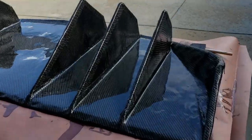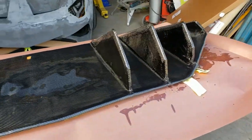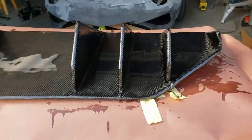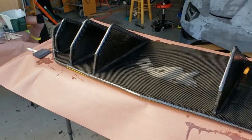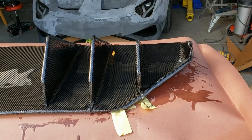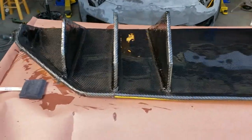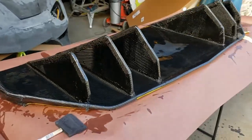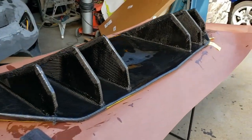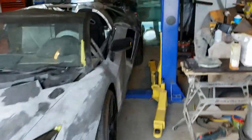Anyway, let's take a look. Here's the new diffuser — we just put another coat on, we'll flat that down, and then we'll put probably two more coats of epoxy on it. It's looking pretty good — it's a lot better than the old one, which we can see back here.